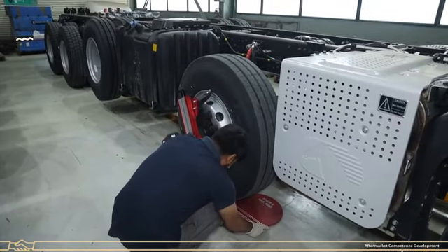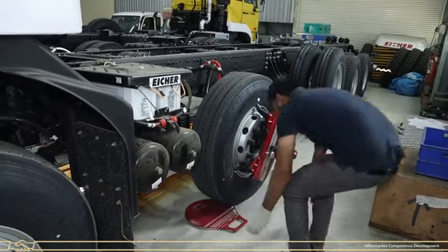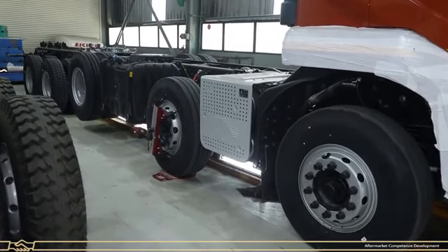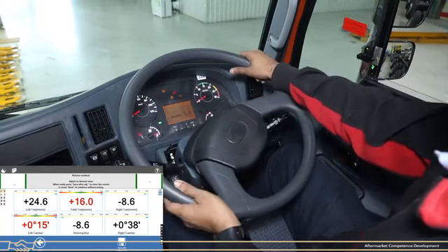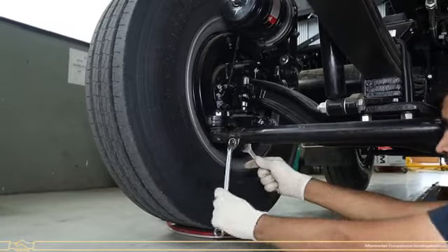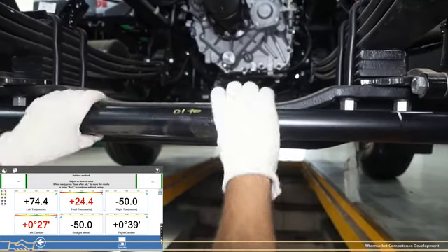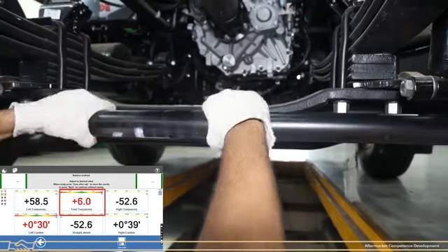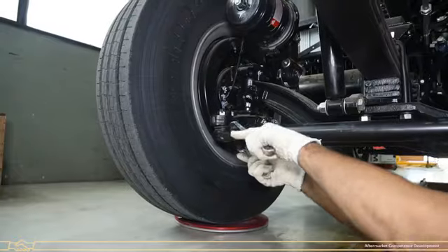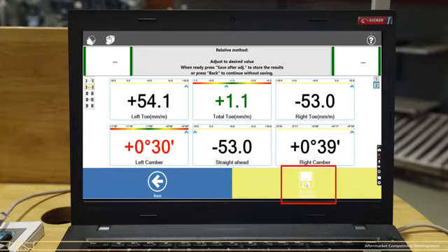Place turntables below the second front axle tyres at both RH side and LH side. Rotate the steering to the straight position and hold it. Loosen both tie rod clamps. Rotate the tie rod to set the toe-in until the value comes into the green color. When the value is within the limit, tighten the tie rod clamp nut to the specified torque as per the applicable model. Click on Save After Adjustment to save the alignment data.